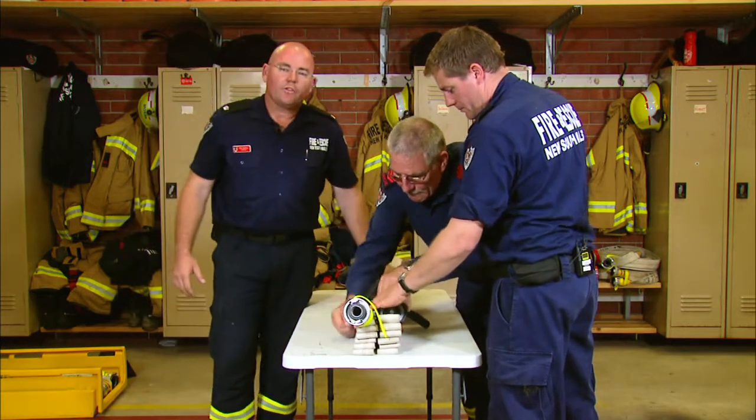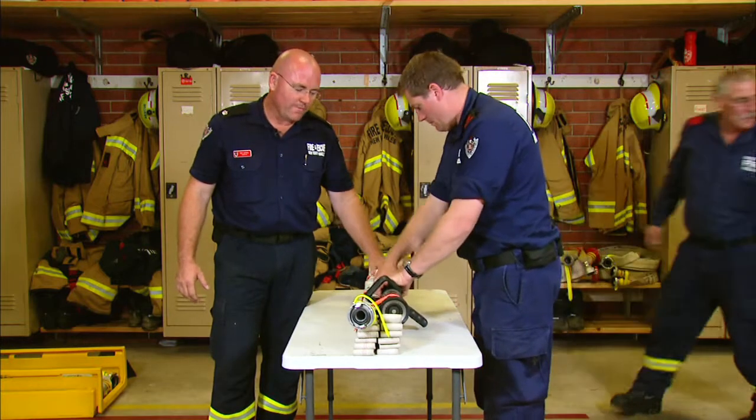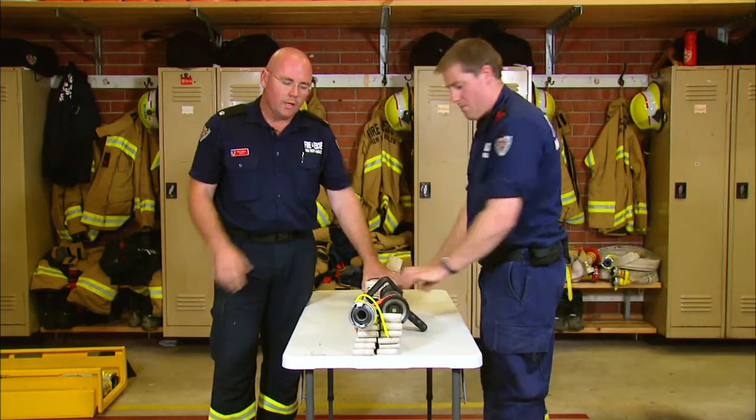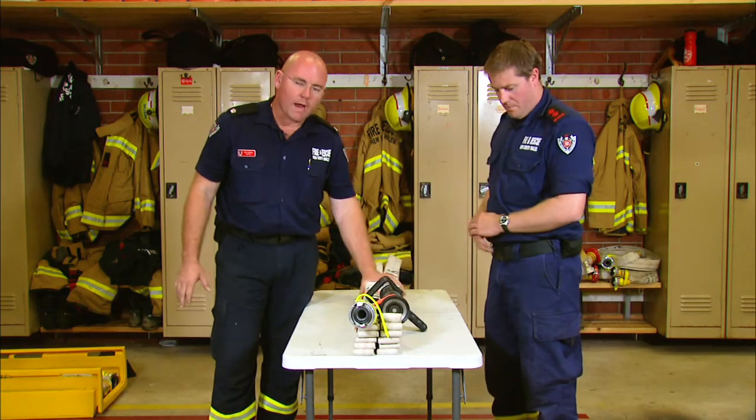So what we've achieved here - again, this is a barra load. This is the working length, got the branch attached. We're going to now flake up a supply length as well. The supply length and the working length form our attack pack, but this is a barra load of hose.